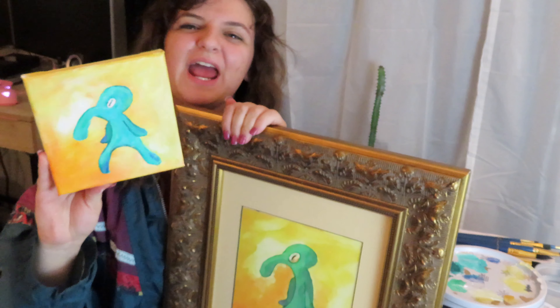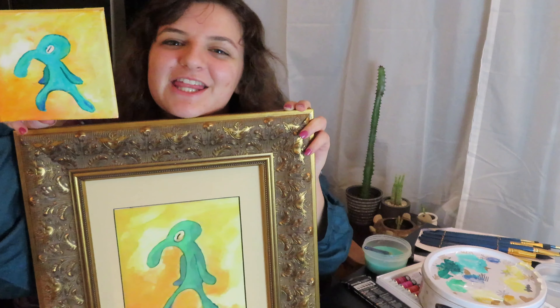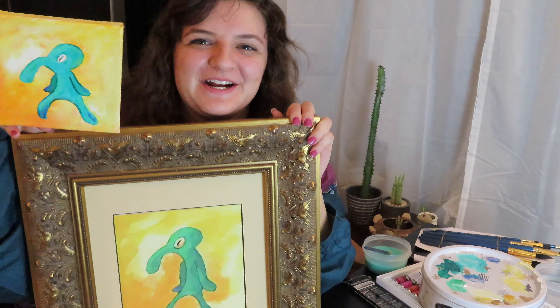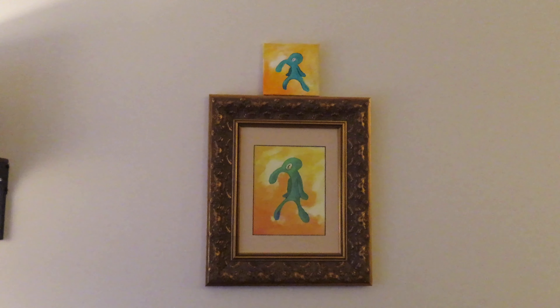I hope you guys enjoyed this video. Thank you for swimming with me as a brook child — welcome to my channel if you are new here. I'll see you next Thursday. Bye! Now he has a buddy.